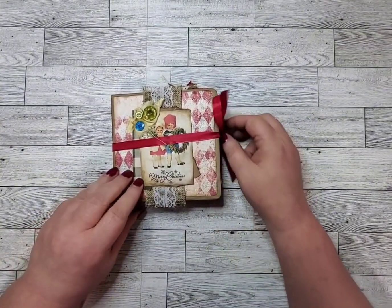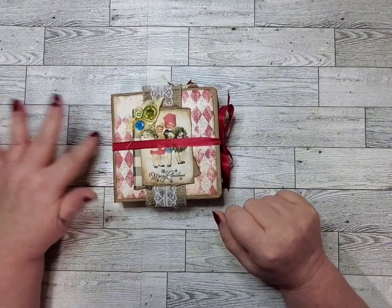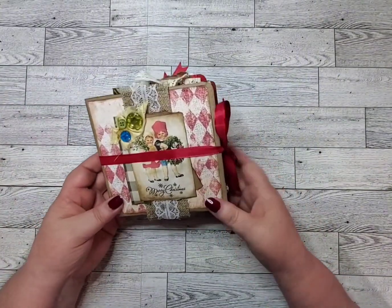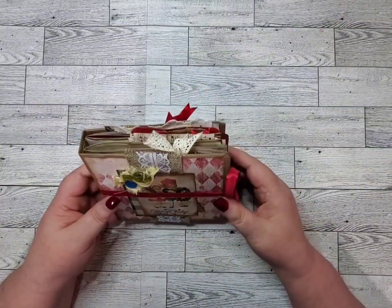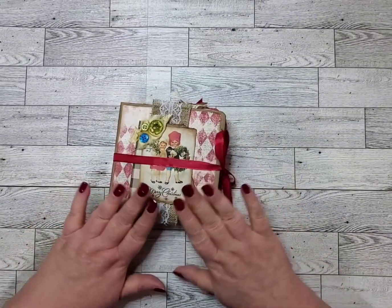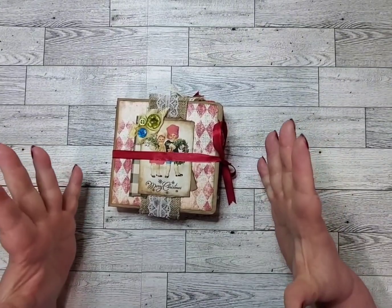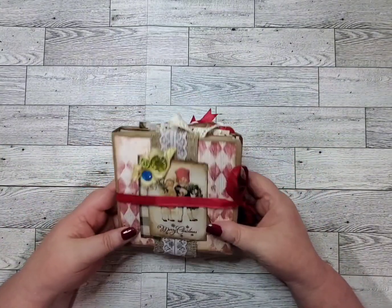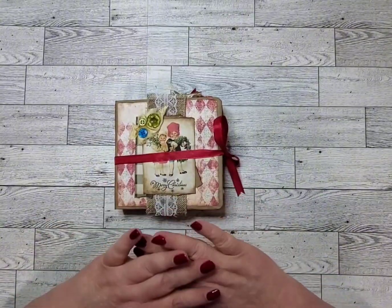Thanks for watching. It is available in my Etsy shop if anybody's interested. Just a small journal for Christmas time — it's only a month or so, depending on when you start. So there's plenty of room to write down your Christmas memories in here and not have a huge journal. I think it's perfect, I think it's sweet, I love it. Thanks for watching, have a great day.